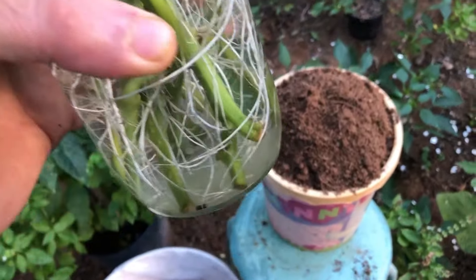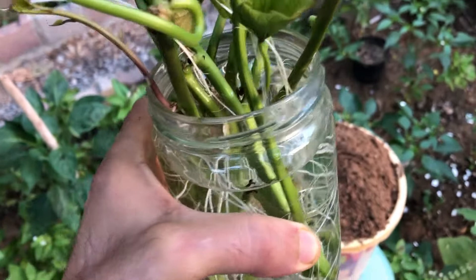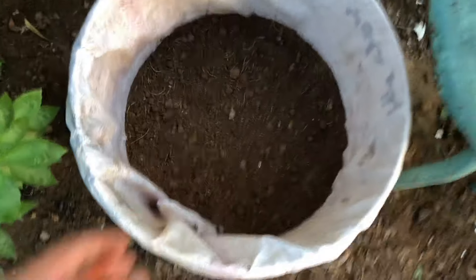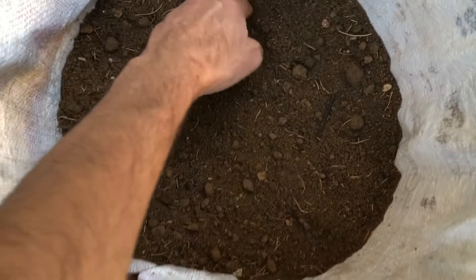Next, choose a container with drainage holes to prevent waterlogged soil. Ensure the container is filled with a well-draining potting soil. Sweet potatoes thrive in loose, well-draining soil. Loose soil allows the sweet potato roots to expand easily, promoting growth and preventing issues like rot caused by waterlogging. To ensure optimal conditions, maintain loose soil by incorporating organic matter and avoiding compacted soil that can hinder root development.